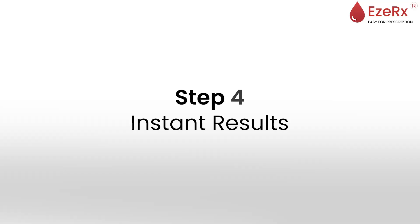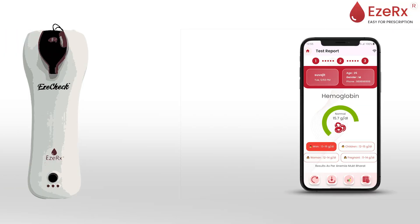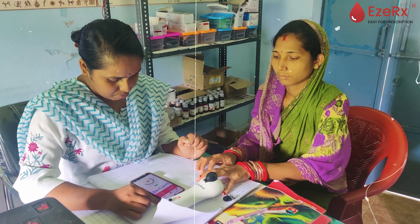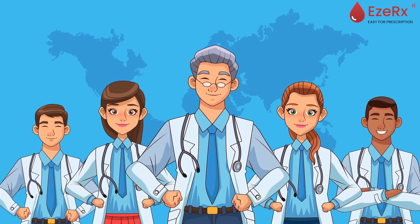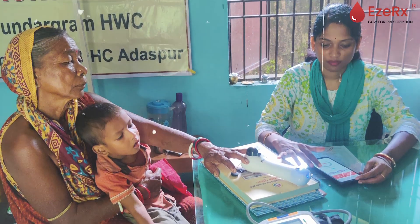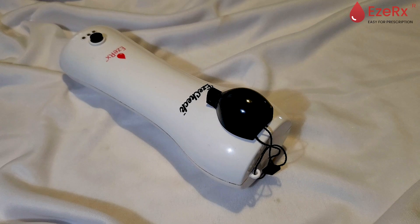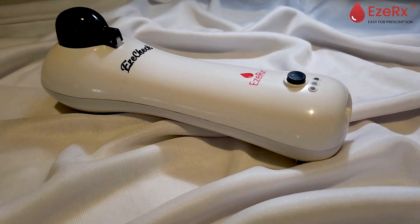Step 4: Instant Results. Within just 60 seconds, EasyCheck generates accurate hemoglobin readings. The results are displayed instantly on the device and through the mobile app. This instant feedback allows healthcare professionals to make informed decisions quickly, enabling immediate diagnosis and potential treatment plans. For the user, it means no long waiting times and no unnecessary stress. EasyCheck's efficiency makes it a game-changer in anemia screening, particularly in settings where time is of the essence.